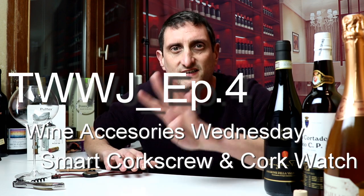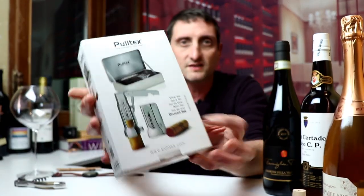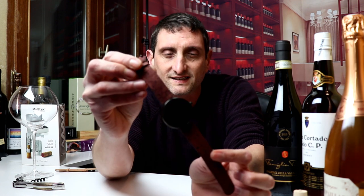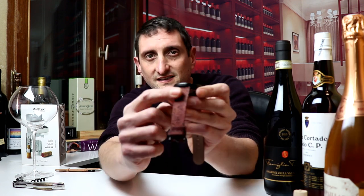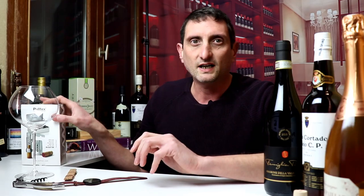What is up guys, Julien Miquel here of Social Vignerons, back with another wine video. Today, like every Wednesday as much as possible, I'm going to be reviewing wine accessories as part of my Talking Wine with Julien series — this is episode number 4. Today I'm going to be reviewing what claims to be one of the smartest corkscrews available on the market, and a watch whose bracelet is made out of cork.